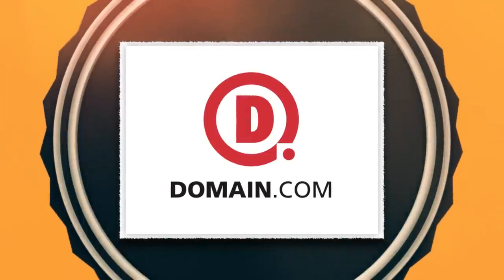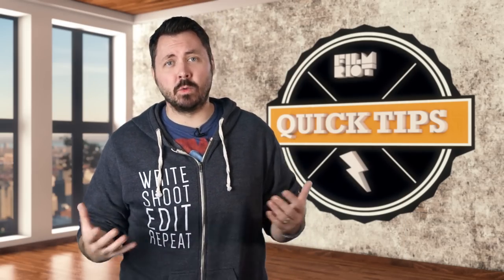Quick Tips is brought to you by Domain.com. Little is more annoying than reflections when filming, showing your lights, crew, and you — so today we are looking into a few ways to minimize that frustrating issue.